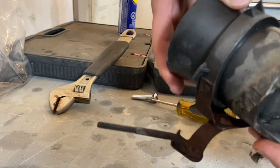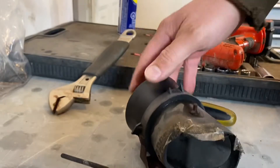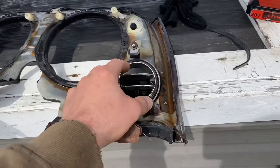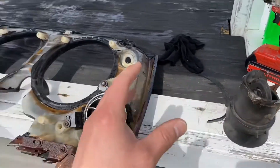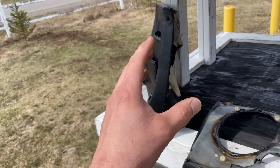Perfect, look at that — nice and straight. Let's go wash all this. Okay guys, so we got this thing cleaned up. This is the driver's side cleaned up, and the passenger side is dry. Let's bring it inside and I'll show you what we're doing with it.